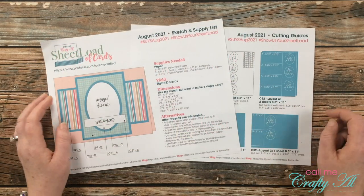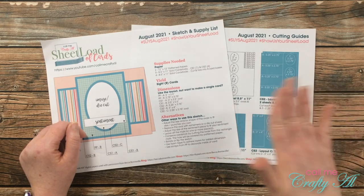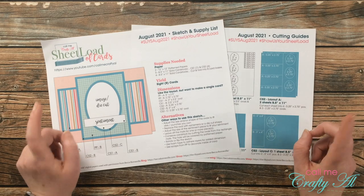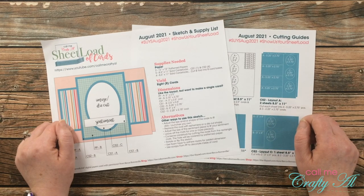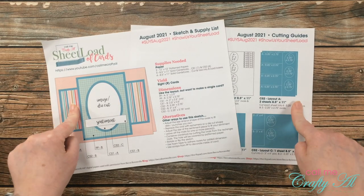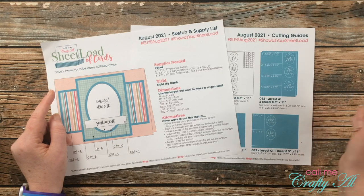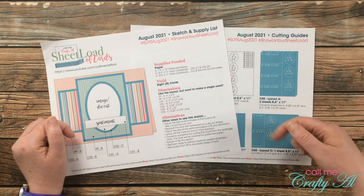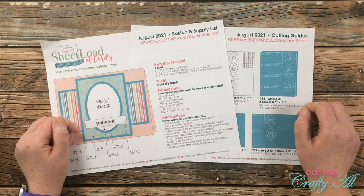If you would ever like to show us your Sheet Load or share what you have created, there are three different ways you can do that: here on YouTube, over on Instagram, or you can send in a card for the end of the month video. I will have the Show Us Your Sheet Load guidelines video linked in the description box below so you can find out more. After seeing all these beautiful cards today, if you haven't already downloaded the August 2021 Sheet Load of Cards and you want to, I will have a link to the debut video — which tells you how to download the file — as well as my process video in the description box below. This is free for subscribers. Let's go ahead and see what the team created this month.